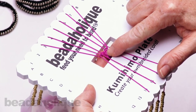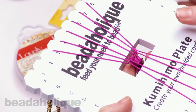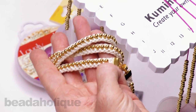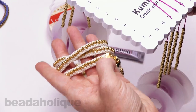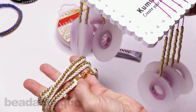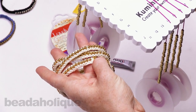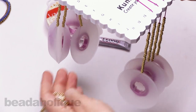Do braiding without beads for a good several inches depending on your desired length. Remember if you want the bracelet longer, add more non-beaded braid now because you can't go back and add more to the beginning. For example, if you want 3 extra inches add an extra inch and a half on each side. I'm going to do about 2 inches of non-beaded braid, since there's a gluing process involved and I like extra to work with.